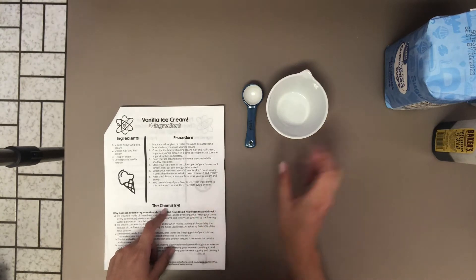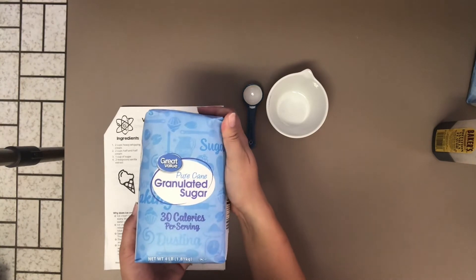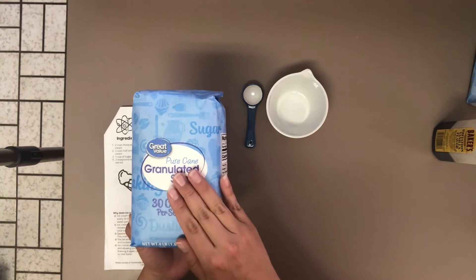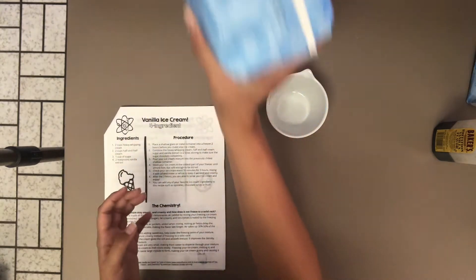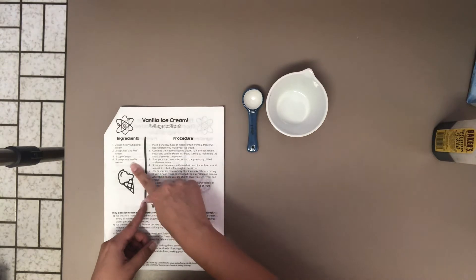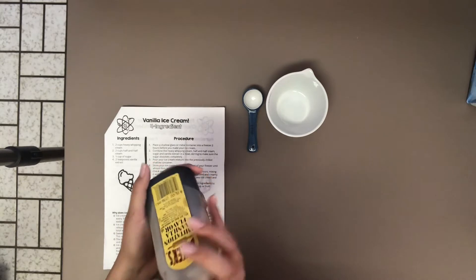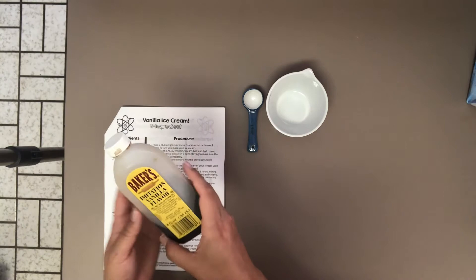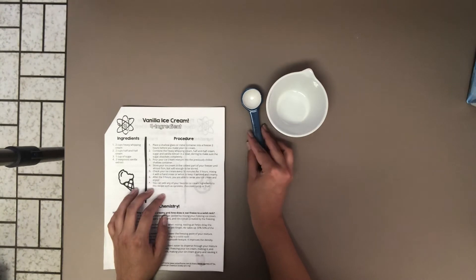The third ingredient we are going to need is sugar — one cup of sugar. You can just use simple pure granulated sugar, nice easy white sugar. Most people have this laying around the house. And finally, we will need two teaspoons of vanilla extract. I have imitation vanilla and that's perfectly fine. You can use real vanilla extract or imitation vanilla, whatever you have laying around the house. So those are our four ingredients for vanilla ice cream.